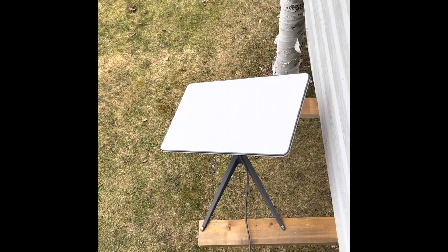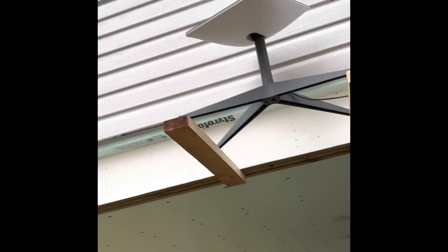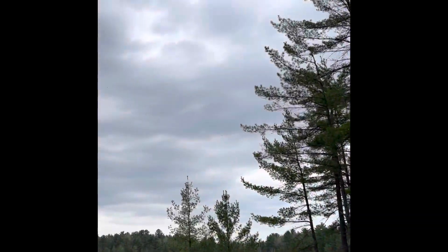Mount Ace with no obstruction. The dish basically just mount it underneath the roof and face north.